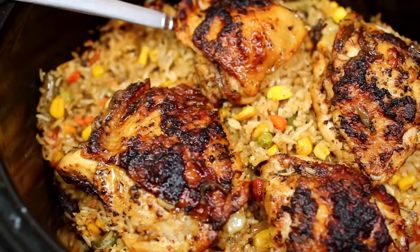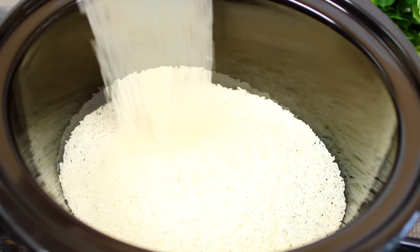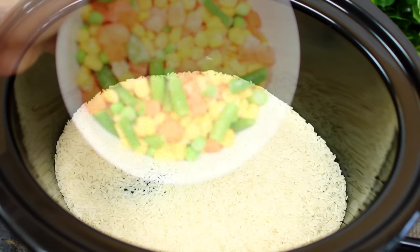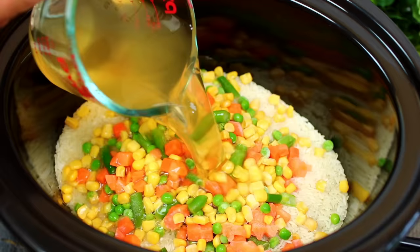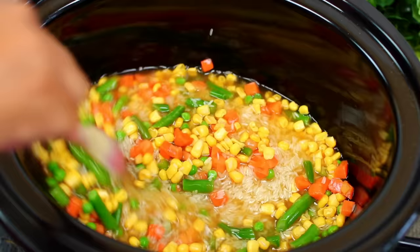I have my slow cooker here ready to start cooking. I'm going to start by pouring some jasmine rice into my slow cooker. Next I'm adding some frozen vegetables to the rice. I'm also going to pour in some chicken broth and some soy sauce, then season with a little bit of salt to taste. Go ahead and mix everything together.